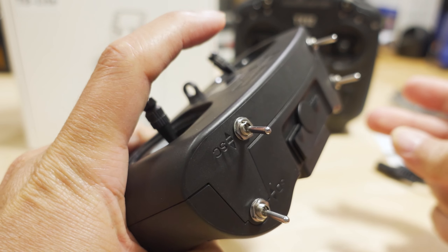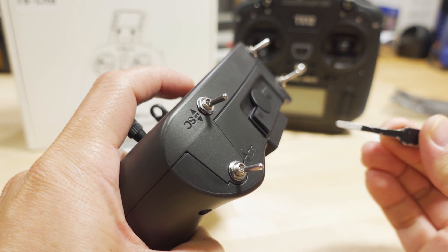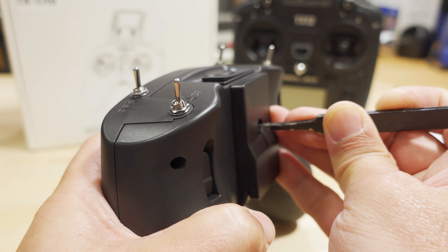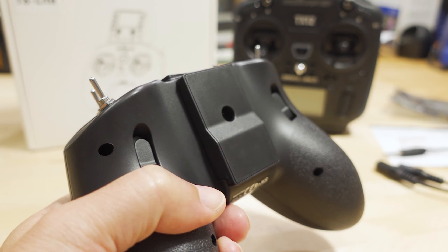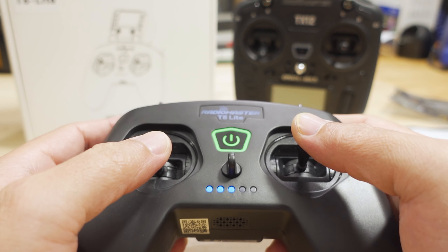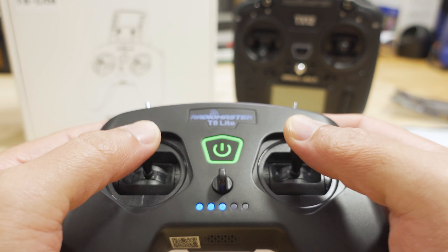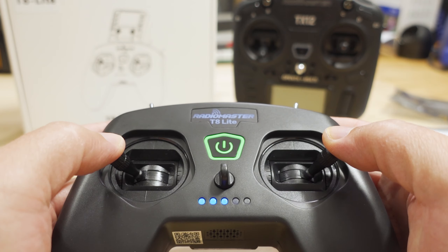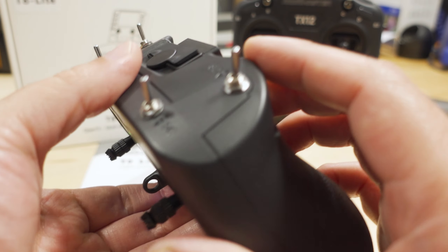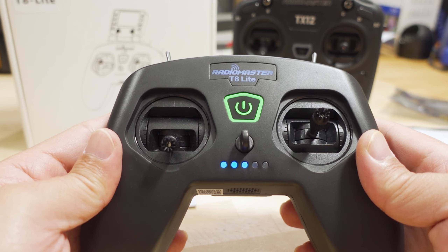To put it into calibration mode, you have to press the bind button while you're powering up the radio. That tone means it's in calibration mode. You want to move the sticks up and down three times, and then left and right three times — don't slam the sticks. When you hear the confirmation tone, it has been calibrated and is now out of calibration mode.